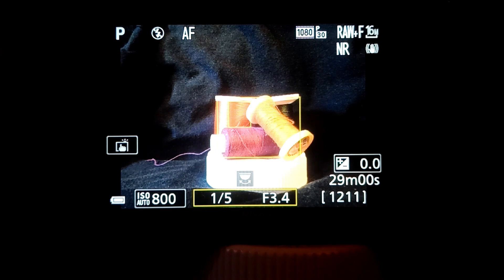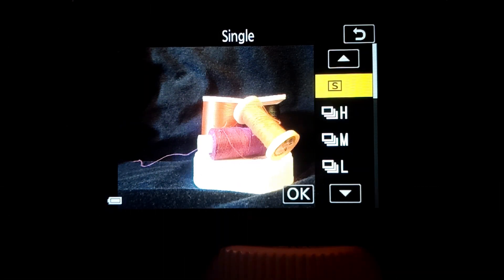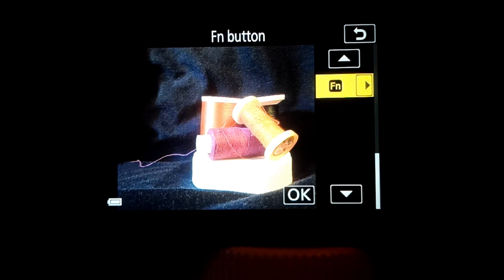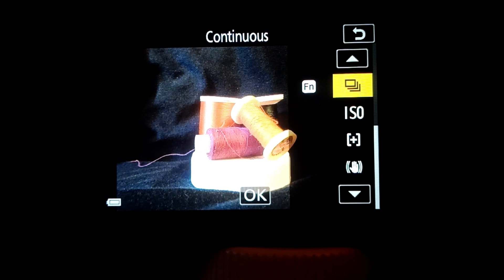So let's push the function button. When you push the function button, this is where you'll first end up: the continuous shooting mode menu. Sometimes, if you've previously set something, when you push the function button you'll go back to what you've previously set. Wherever you end up, if you scroll down to the function button and select OK, that will take you to the main menu for the function button.